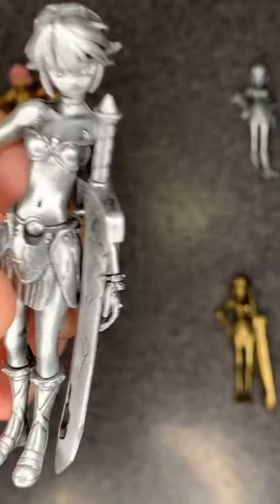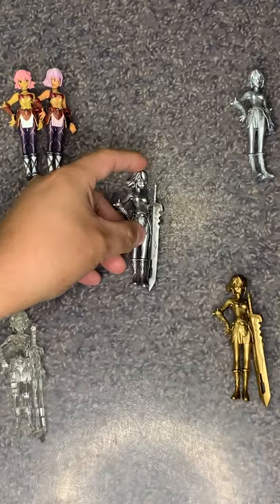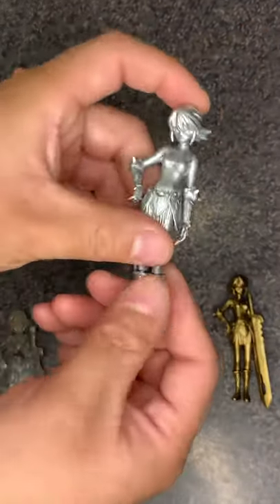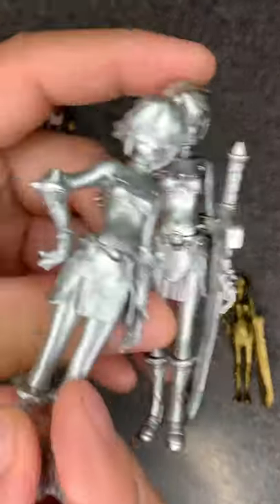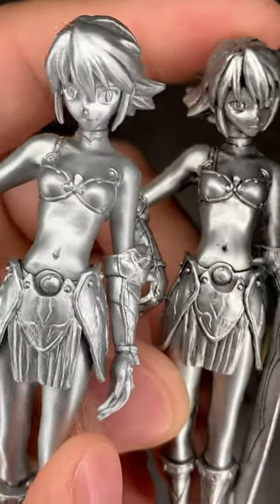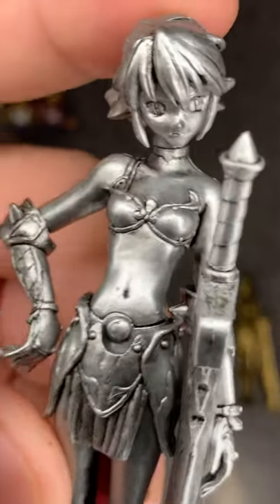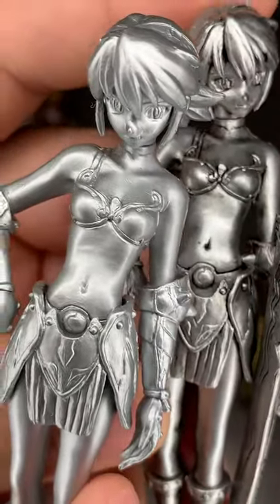And that's it — that's how you assemble one of these gashapons. The silver one and the pewter one up close: you'll notice the silver one is shinier, while the pewter one has more black accents to it.